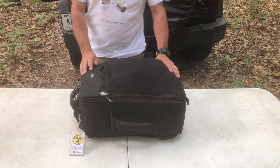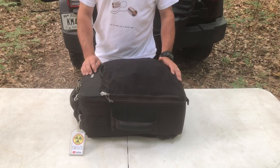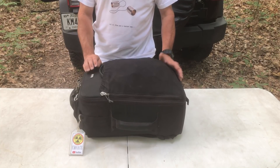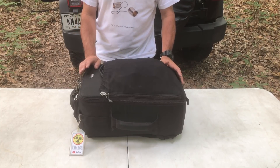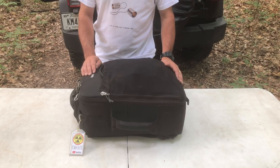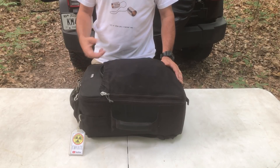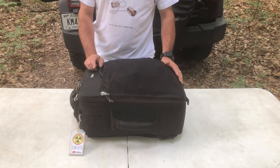Each Field Day, I try to come up with my own personal challenge for that particular Field Day. In years past, the challenge might have been to build an HF go box. One year the challenge was to run off of batteries and solar panels. Each year I try to give myself that personal challenge so that I can learn something new.